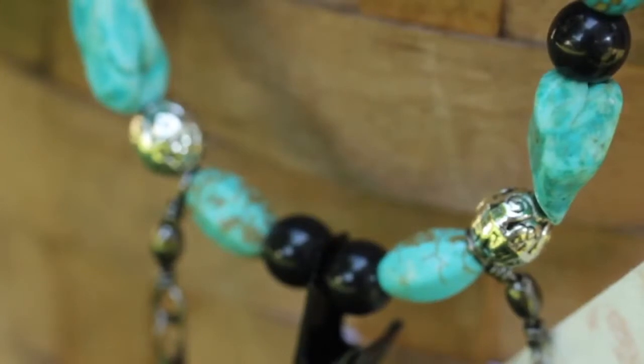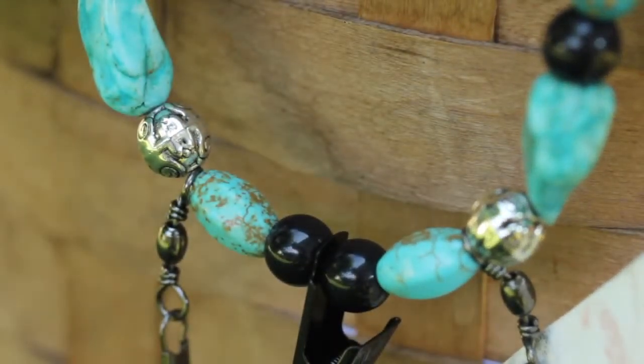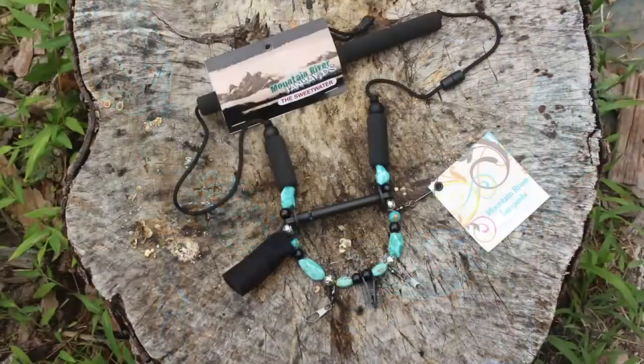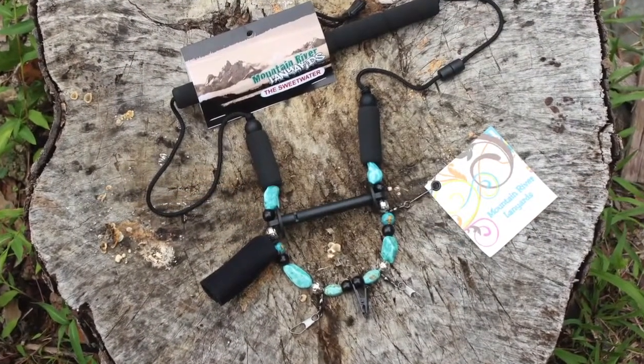It has natural and polished turquoise as well as silver beading for a fresh take on a traditional lanyard. Men and women fly fishers alike love this lanyard. It's both functional and beautiful.